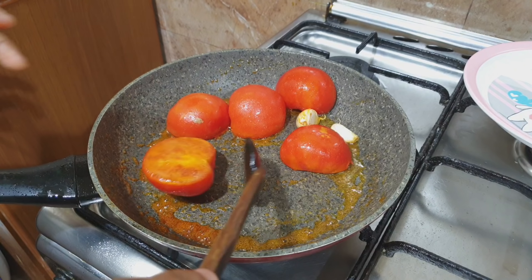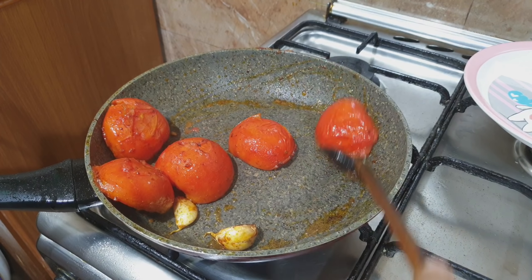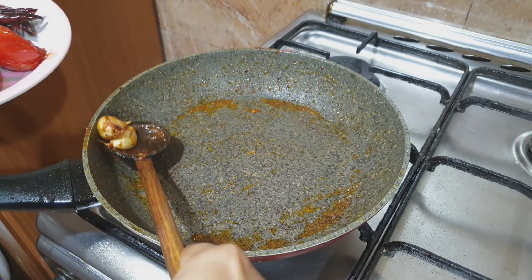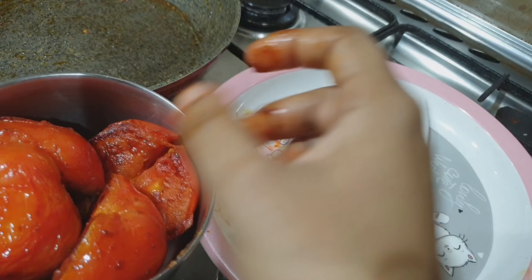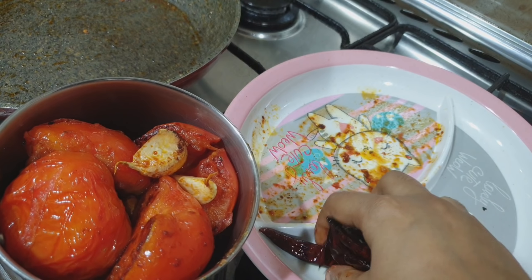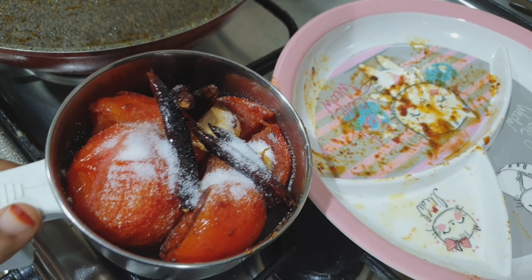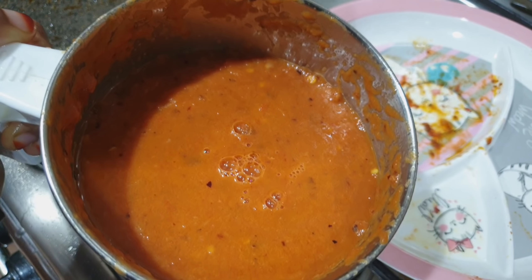I am going to cook it on a medium flame for 1-2 minutes, then put it in a plate and blend it in a blender. This is a curry bowl.